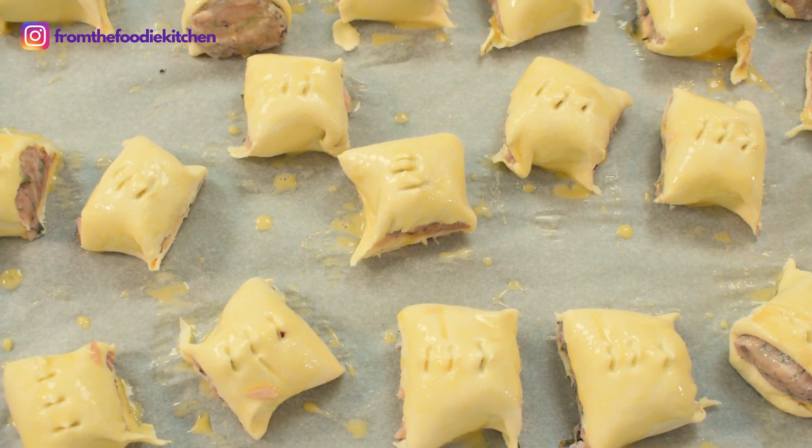Bake these for 20–25 minutes in a 220 degree oven.